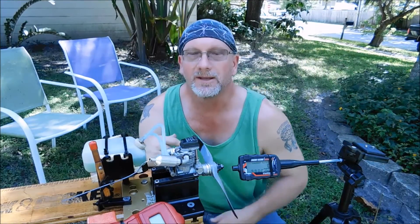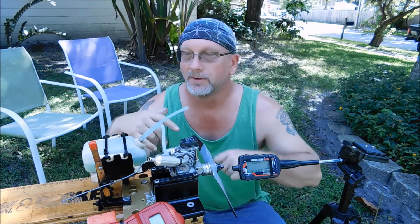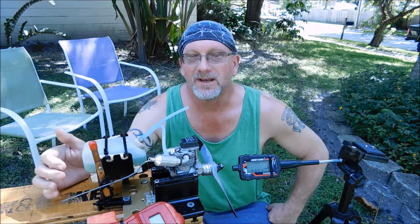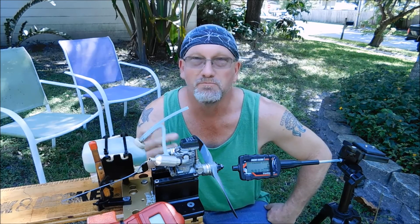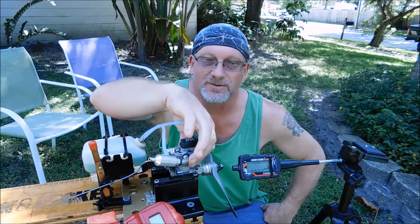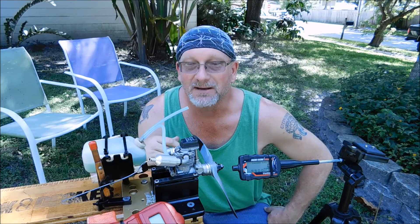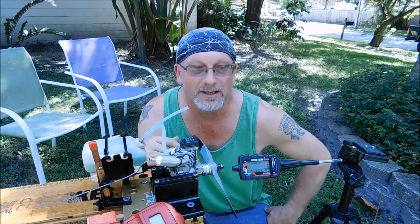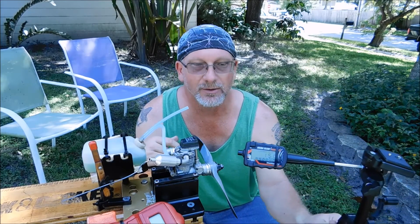So that was the OSF-S30 Surpass engine running on Coolpower 4-stroke MV with an OSF plug. This is the engine I just replaced the valve spring on minutes ago — this was its first run. I figured I'd try it with the 15% 4-stroke fuel. Seems to like it a lot. Started right away and ran quite well.